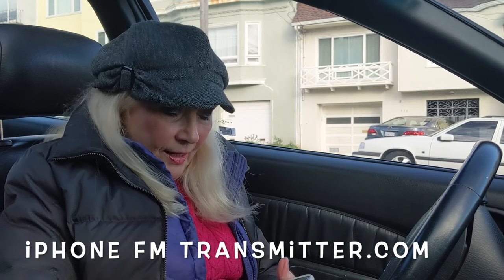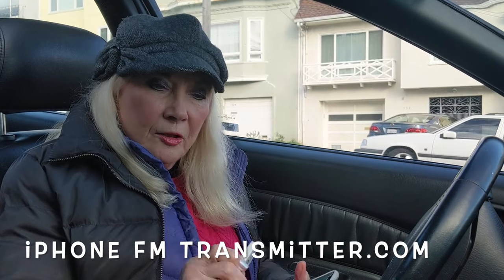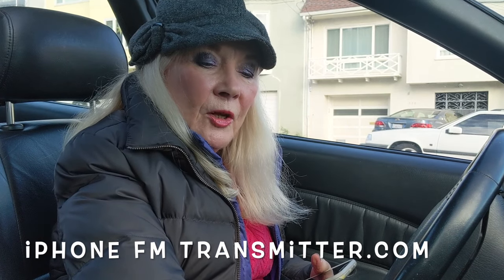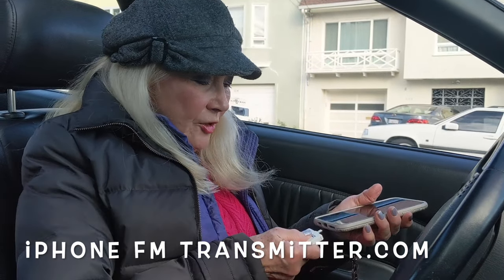I'd like to be able to listen to my audiobooks through my older car radio. I found this amazing little gadget from Gizmo Guy that allows me to do just that. It is very simple to use. All you have to do is set your car radio to 87.9. You can hear the static. Plug in the little gadget.